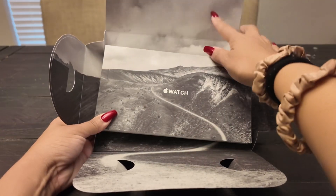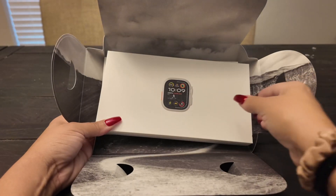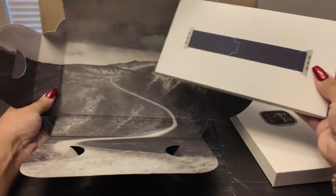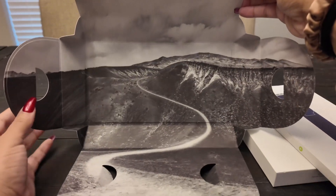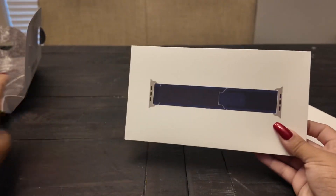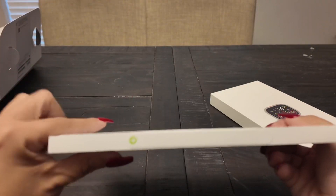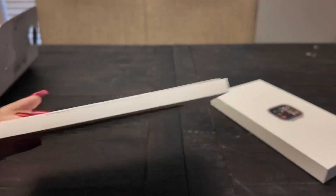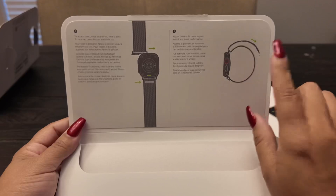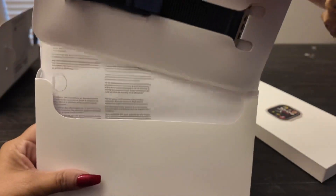It comes with pull tabs — look at how pretty that is, it's just an experience that makes you excited. It comes with a little brochure, and then here is the watch. We're going to set that aside. Here is the band, and this is what the inside of the box looks like — it looks like beautiful mountains! Let's start with unboxing the band first. Here's the pull tab for the watch band, and there's the information about the watch: how to put it on, and how to put it on your wrist.